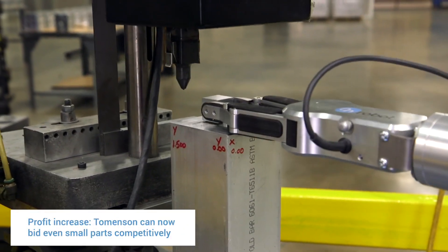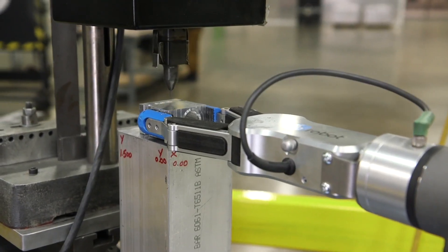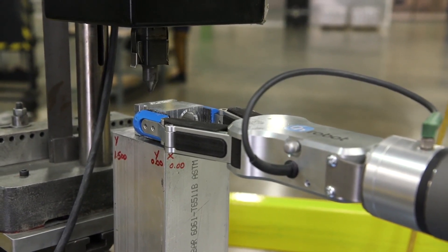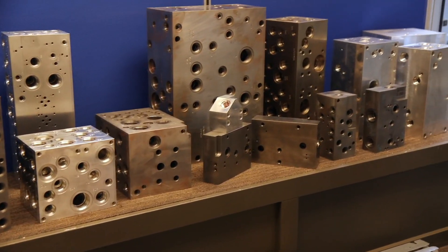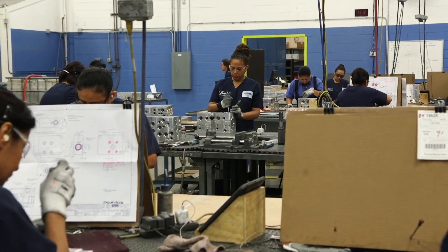Before this system and the gripper we definitely had lower profit margins on these small blocks, but now when we see a small block we're not afraid to quote it, because we know handling thousands and thousands of these will be done by the robot. We're able to focus more on the bigger parts and the more complex, longer-cycle blocks that need more attention.